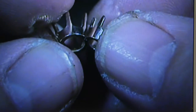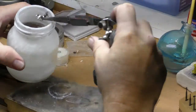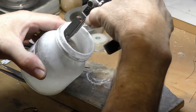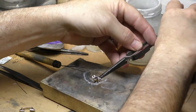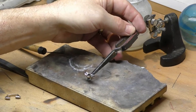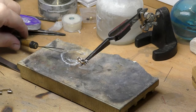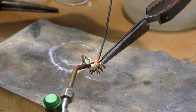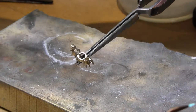There it is. Once the settings are tack welded in place, we need to solder them securely together. We coat them with a mixture of boric acid and alcohol to prevent the metal from turning pink under the intense heat. Here we are applying the solder and making sure it flows in between the settings.